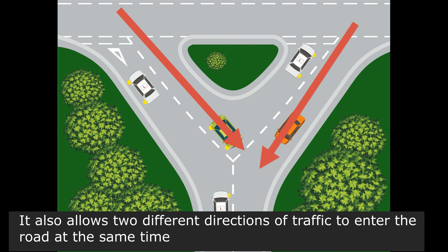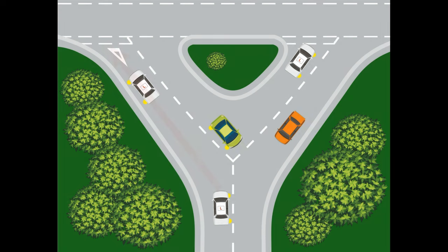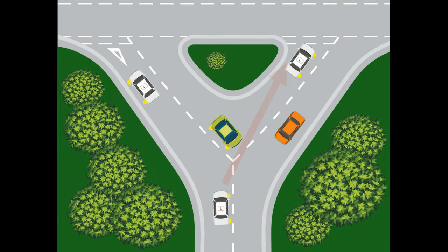This reduces the need for queuing and traffic delays. If you're going left at a Y-junction, just do it the same way you would a left-emerge. The problem comes when we're turning right.